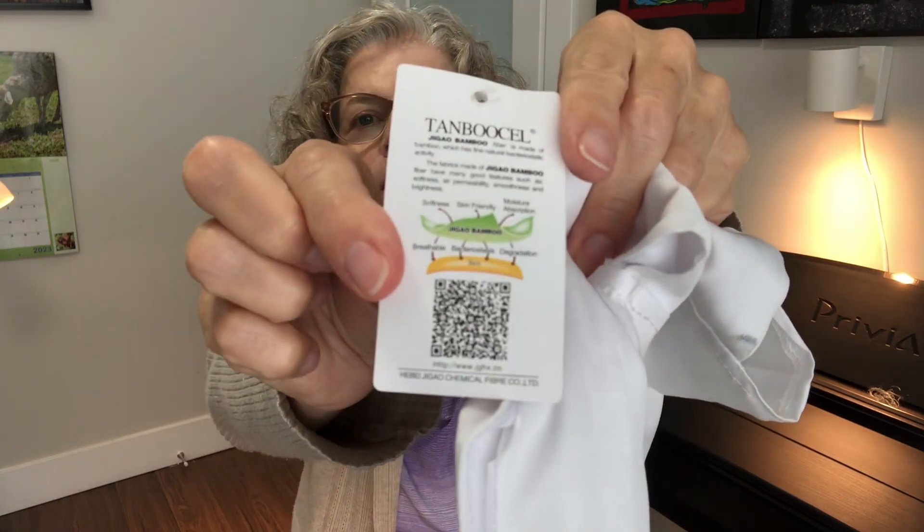The fabric made of gigaio bamboo fiber has many good features such as softness — these are soft, though not as soft as our $240 ones, I'll admit — air permeability, smoothness, and brightness. Bamboo sheets actually have a brightness to them, which is kind of neat. Also: skin-friendly, moisture absorbent, breathable, bacteriostasis, and degradation — I have no idea what that last one means.